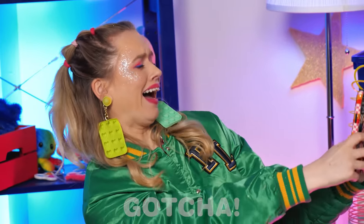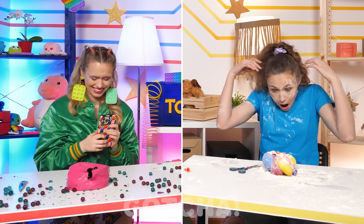Eeewww! Ha ha ha! Wait, I have to take a pic of that! Ha ha ha! Ew! Ew!